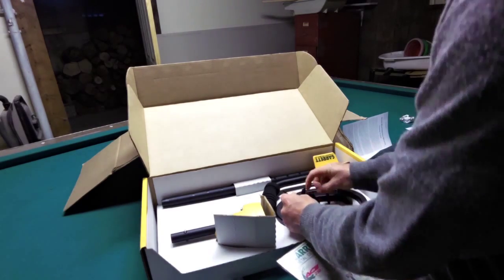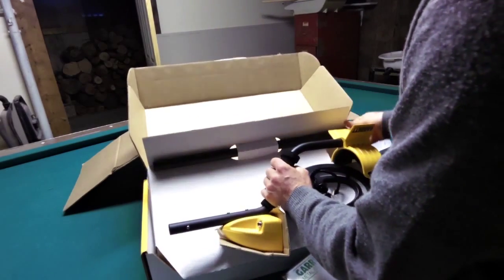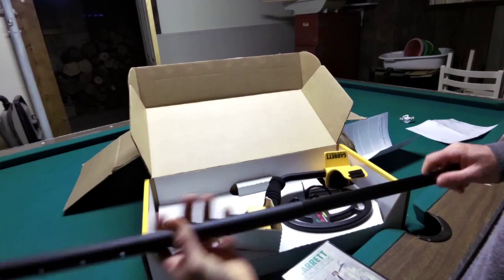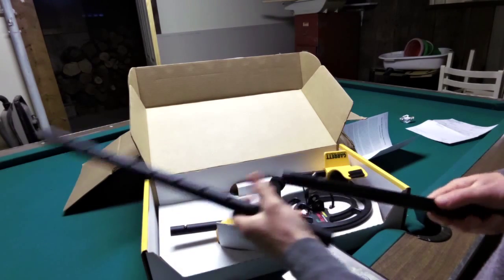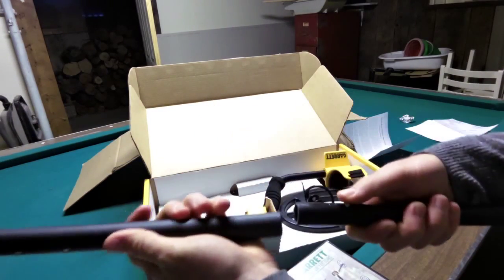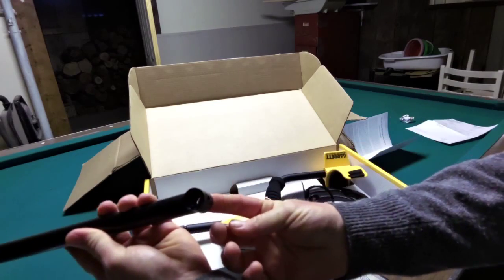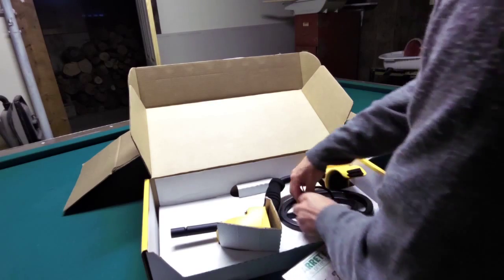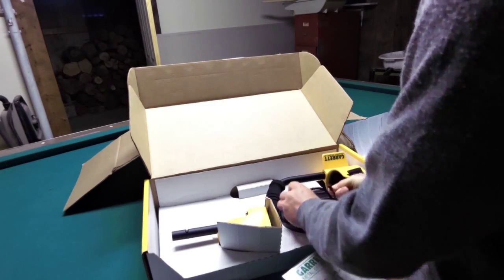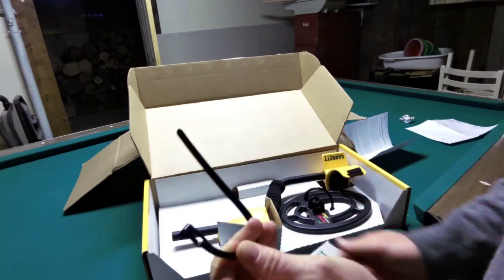We've got the stock coil. I'll pull the shaft out first here. Now this has got the button locks on it. This looks like aluminum, and this part is plastic with the button locks so that you can stick it into place, press it down, and it clicks into place — that is great. This end is for the coil. Now these plastic straps, you can cut them off, but there's also a tab on them. Just press down on the tab and you should be able to pull — yep, there it goes. So you actually don't have to cut it off. It's just got a tab — press down and release it.